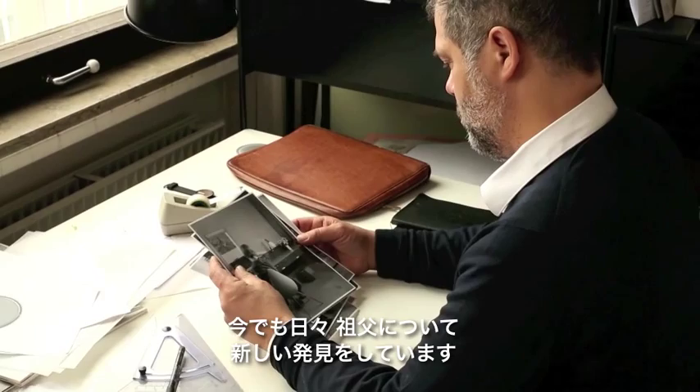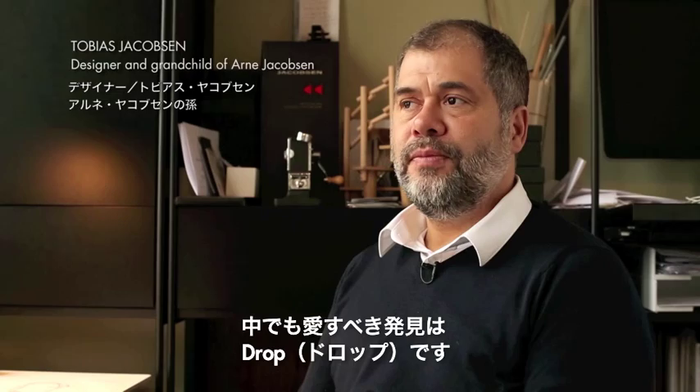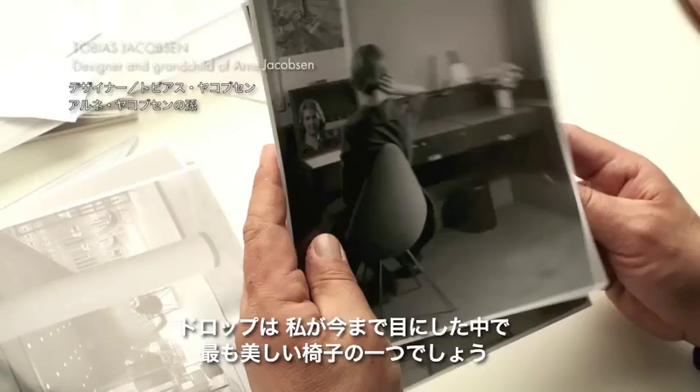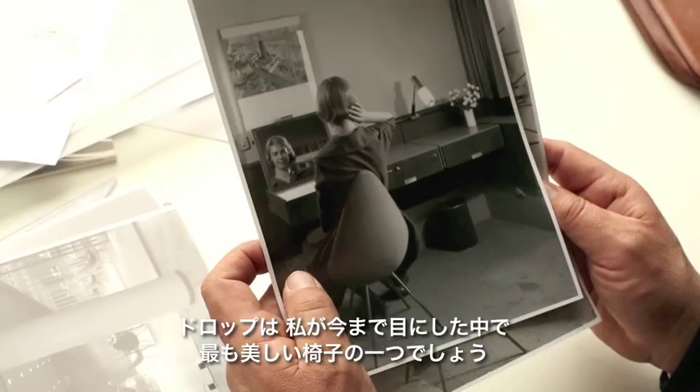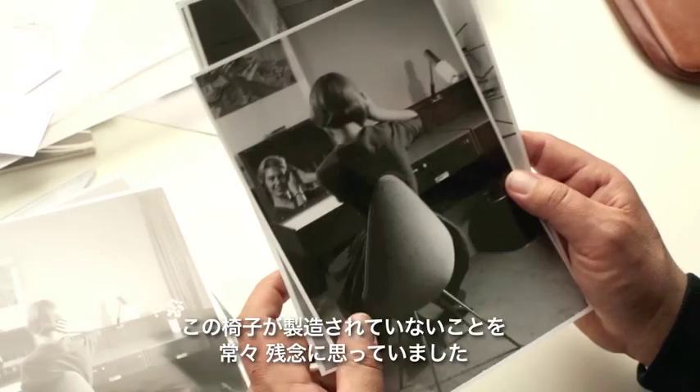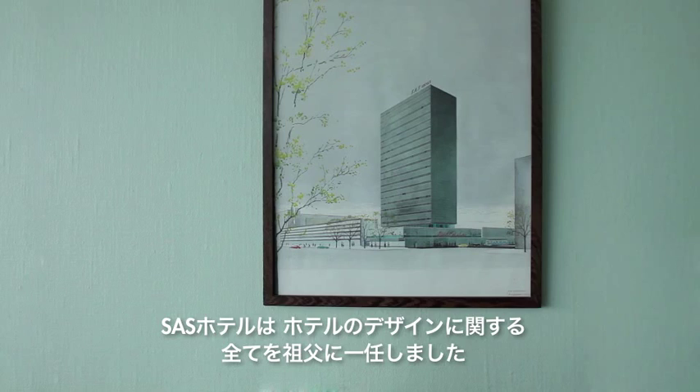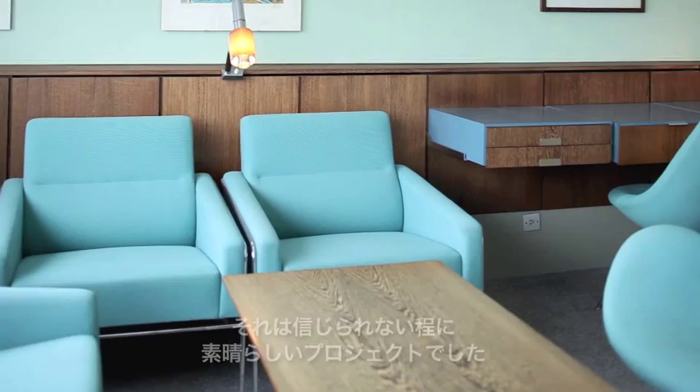I still learn new things about my grandfather every day. One of those things I love most is the Drop. This is probably one of the most beautiful chairs I have ever seen, and I've always thought it was a shame that it wasn't in production. The SAS Hotel gave my grandfather carte blanche to do everything — cutlery, furniture, and lamps. It was an incredibly wonderful project.